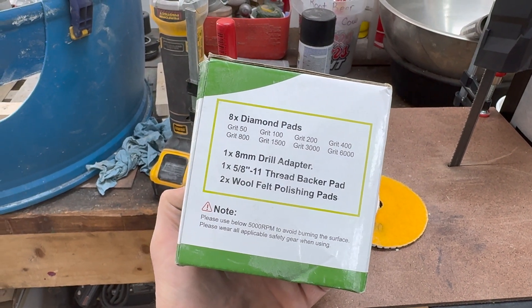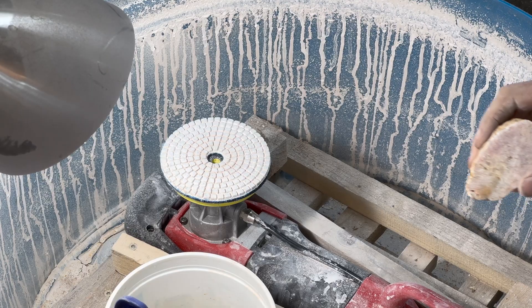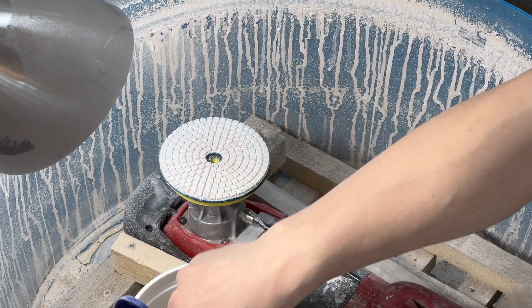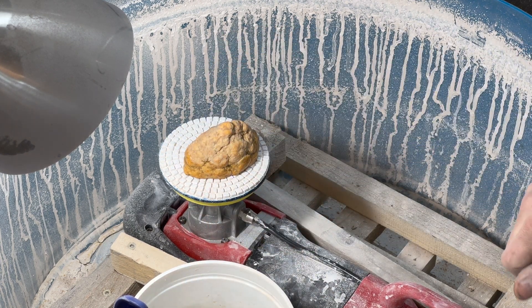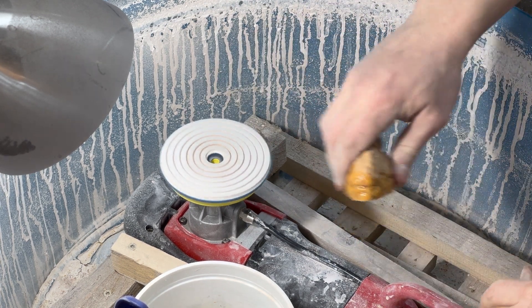These are the abrasive pads that I will be using. I'm going to start at 50 grit and work my way all the way up to 6,000. I'm going to start with one of the smaller stones. I have a bucket of water, and as I polish I'm going to dip it in there to wet it, and that will lubricate it as I polish. Now let's let it dry up.